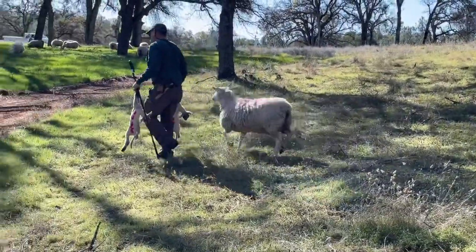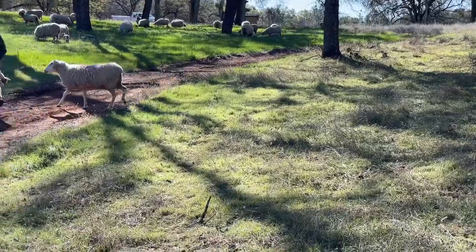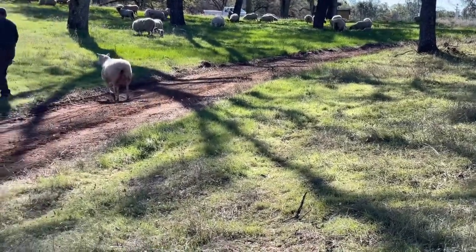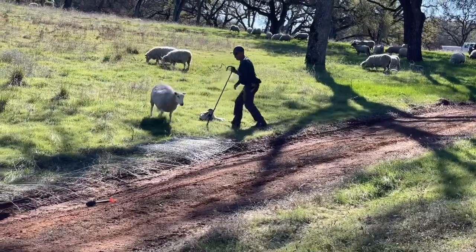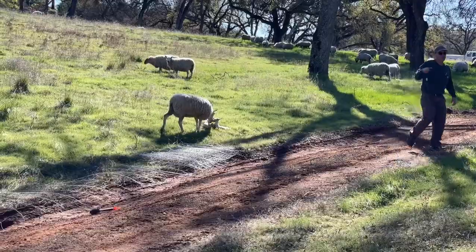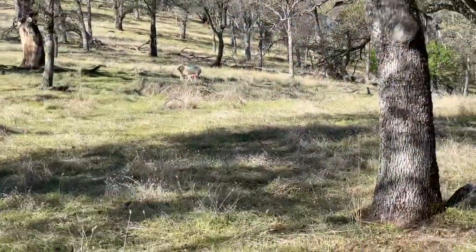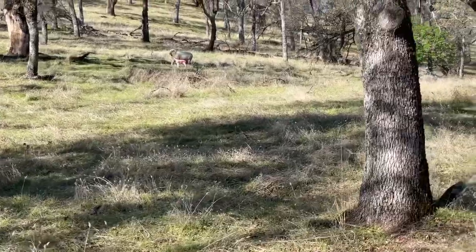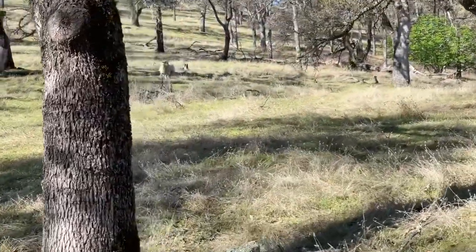Not every ewe is as well bonded as this one, and you can see she kind of gave up on me a little bit, so I just bent down and let her see her lambs again and she came right on. Those lambs will pop right up when we get them onto fresh grass, and I'll make sure she's reconnected with them before I take off and catch the next pair.